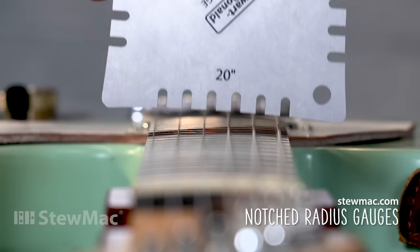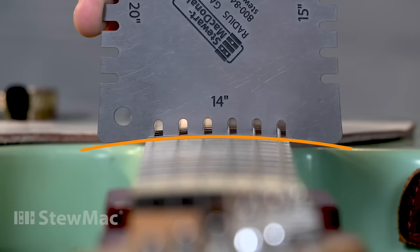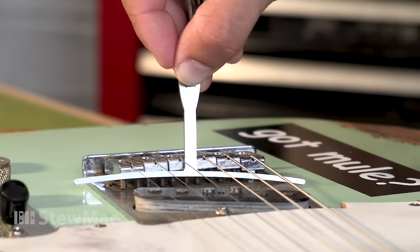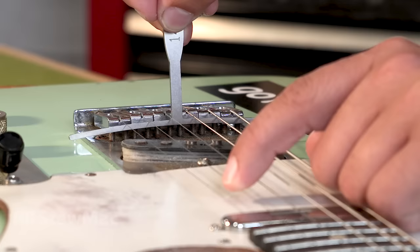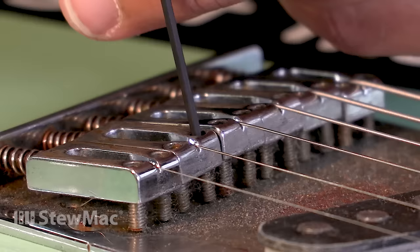Place the gauge on the 12th fret and look for any light underneath — if you see light gaps it's not the right radius; with the right radius there should be no light coming through. This is looking to be about a 14-inch radius. Then I take the 14-inch understring radius gauge, put it underneath the strings, bump it up against the saddles and back off just slightly, and pull up just enough tension to touch your two outside E strings. Pluck your outside E's — if they buzz, that's what you want. Then check the others: my B string doesn't buzz, so it needs to come down; my G string needs to come down; my A string is buzzing so it's okay; my D string, G, and B all need to come down.